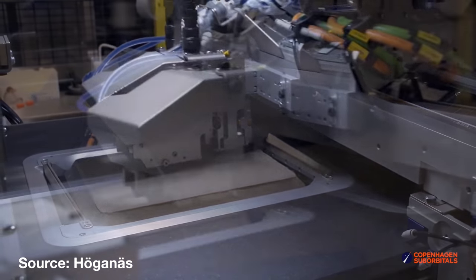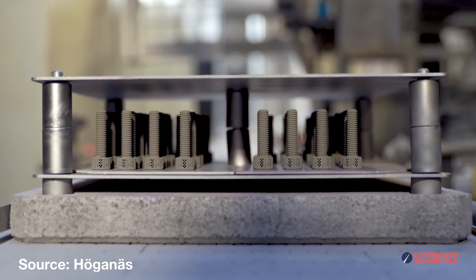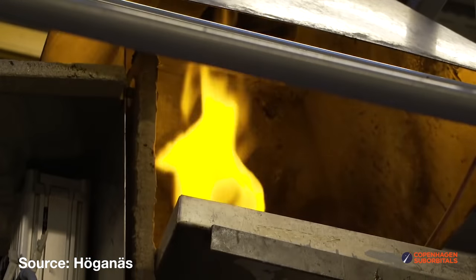The 3D printing method they're using is binder jetting. If you don't know binder jetting: you have a bed where you lay out a very uniform sheet of metal particles, then with something like an inkjet printhead you print a glue or polymer binder onto the parts where you want the particles to bind together. You alternate between depositing a new layer and printing the binder. In the end you have a 'green' element, which is very fragile because all the metal particles are just held together by an organic binder. After that follow some sintering steps and burning out of the binder, and in the end you are left with a stainless steel 3D printed object like these swirlers.